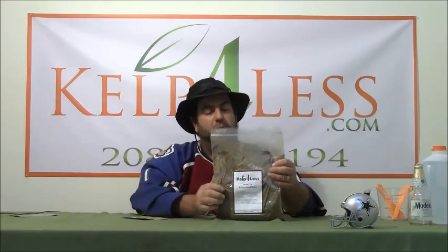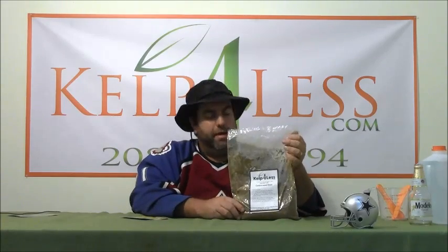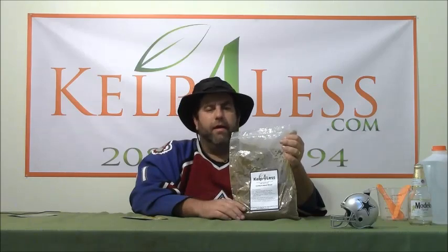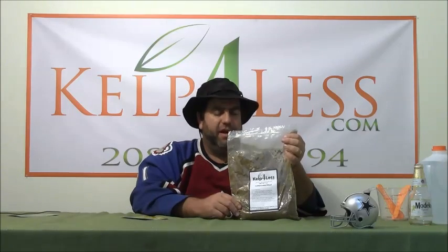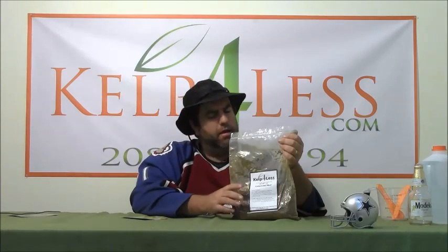Cotton seed mill is probably our least popular of all the mills we sell here, but again it's another great addition of organic matter to any blended soil, garden, raised bed, or container. Any soil where you want to add diversity and some slow-release nitrogen and other forms of organic matter, cotton seed mill is a great choice just to throw in there.